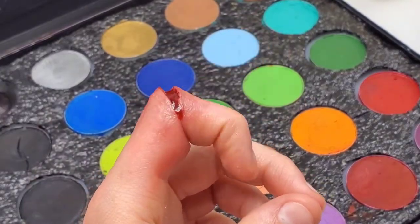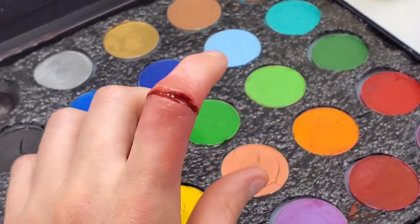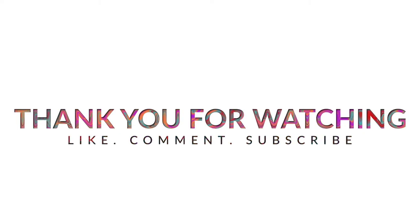I hope this makeup has inspired you, and thank you all so much for watching. Until next time, I will be posting more SFX videos very soon. Take it easy, take care, and make sure to like, comment, and subscribe. Thank you.